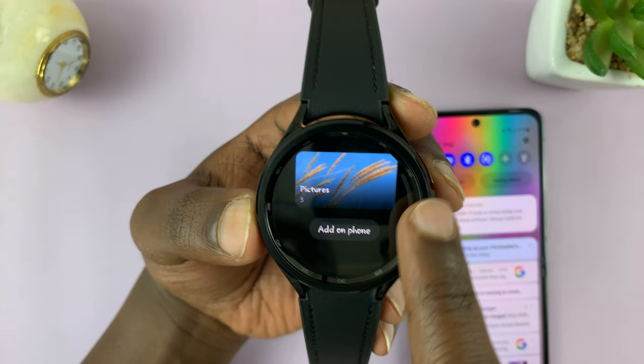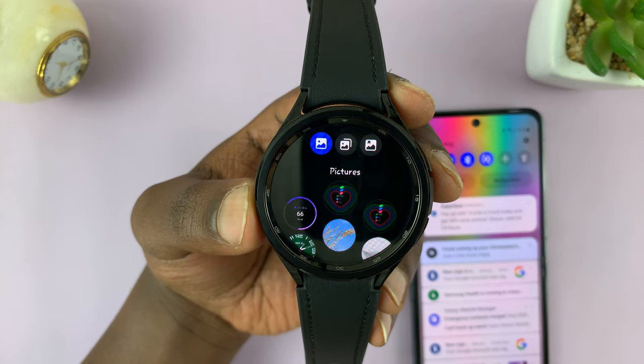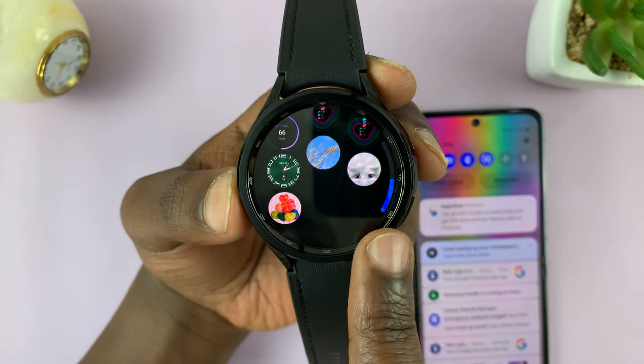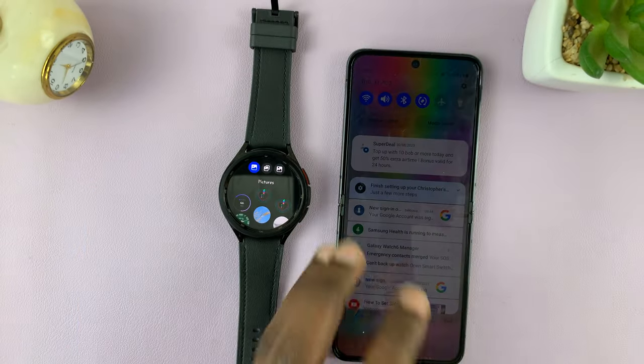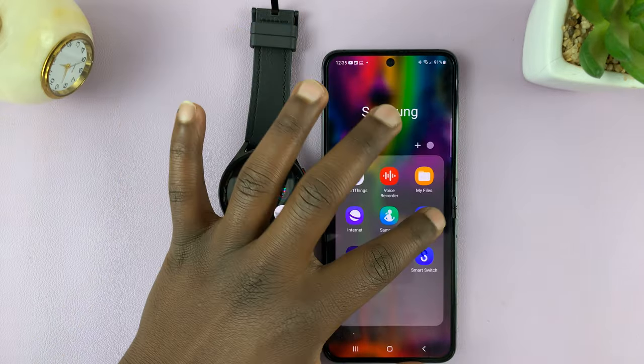You can tap on that, and by default it shows images on the watch. These are mostly screenshots you took on the watch. Now, if you want to see some photos from your phone, you need to go to the phone itself and launch the Galaxy Wearable app.